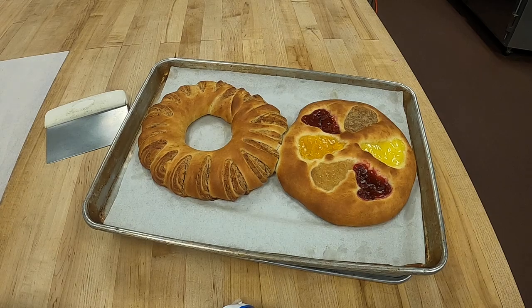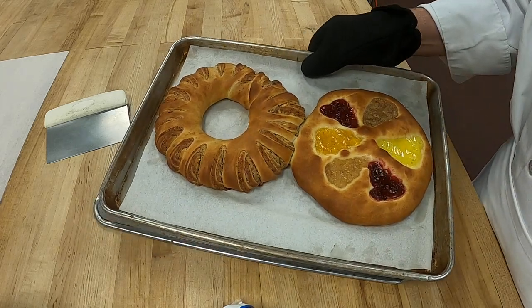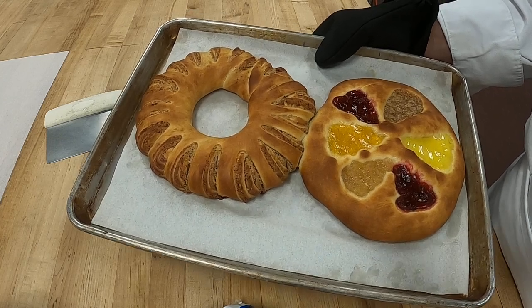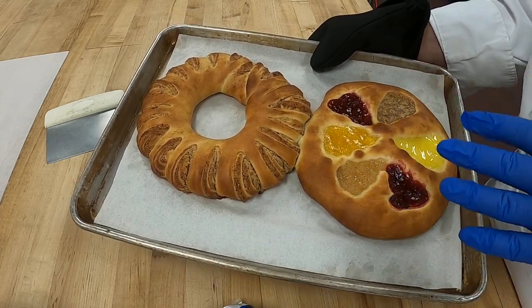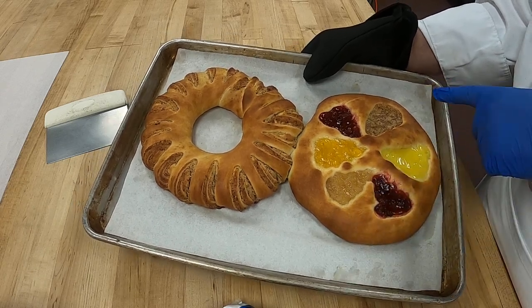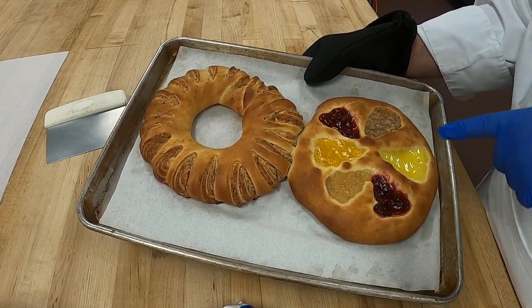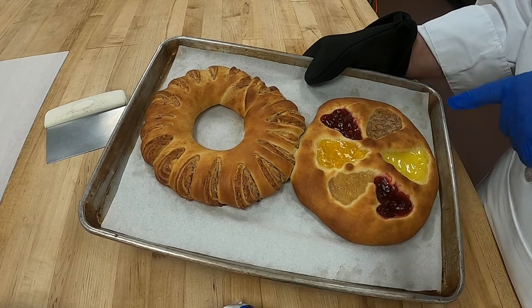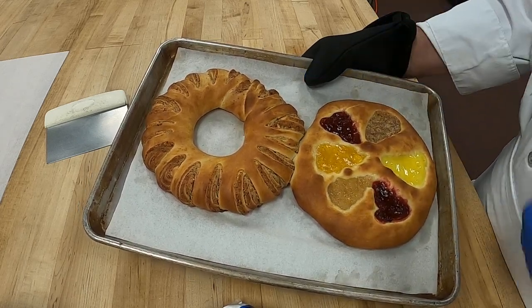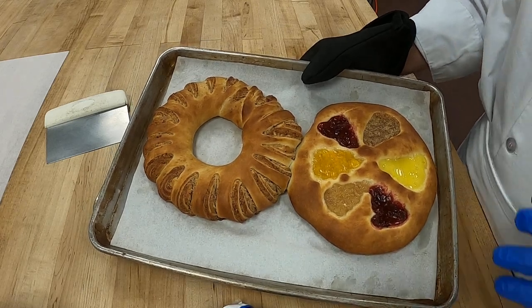Okay everyone, I wanted to show you our finished baked goods. I proved them three-fourths of the way and then baked them off to a golden color. We have apple almond, peach, raspberry, cherry, and lemon for our kolachi, and then we have our hazelnut ring.